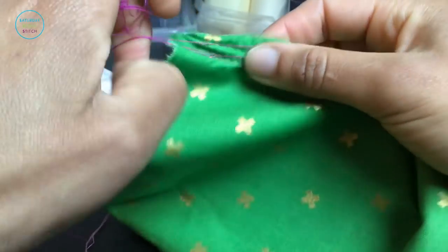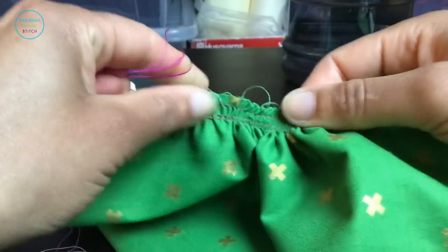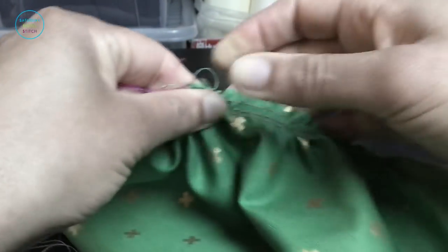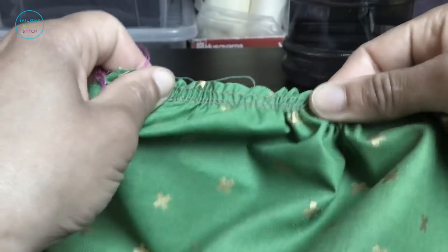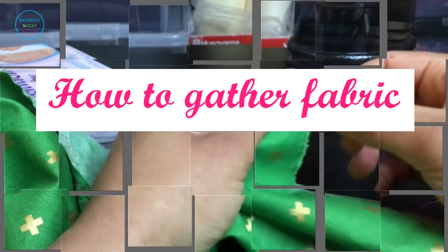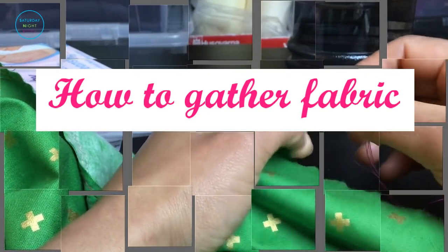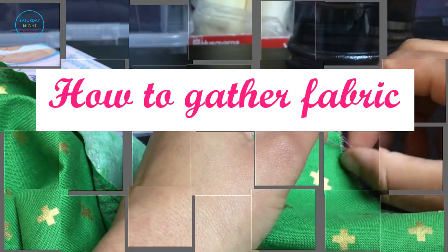Hi guys, it's Hila here from Saturday Night Stitch — thank you for tuning in. I have always hated gathering fabric despite my love of flowy maxi dresses and full skirts. Gathering fabric was one of those things that took me quite a long time to find something that worked for me that didn't have me pulling my hair out, and so this is what I'm going to share with you today.